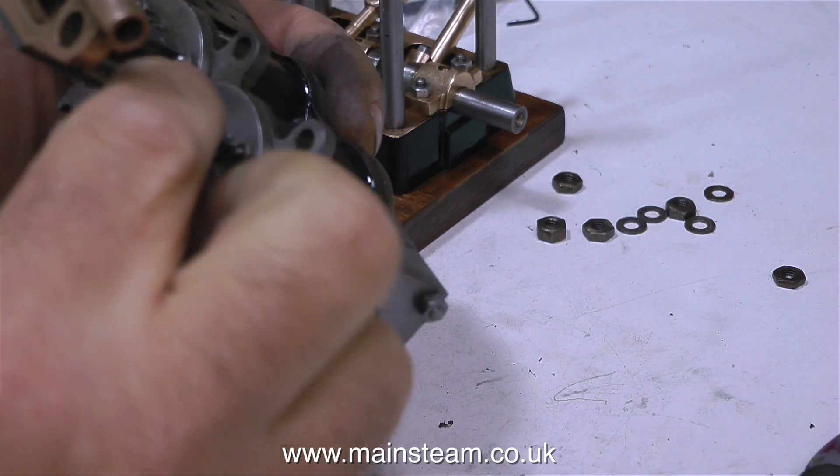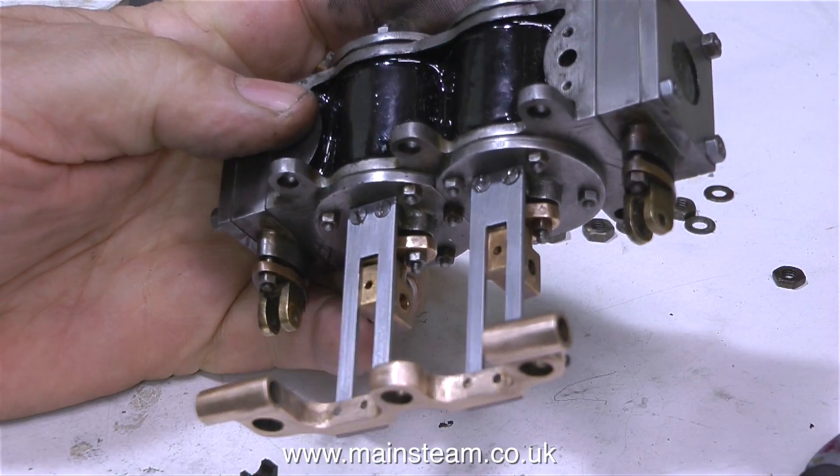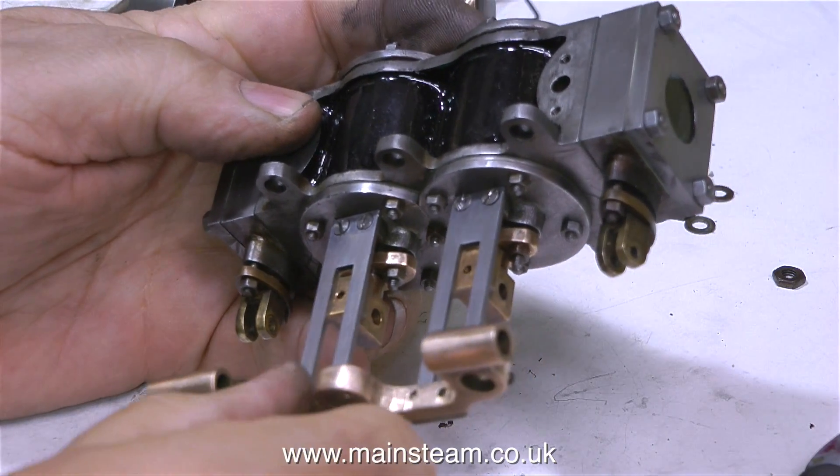That explains why there are four 8BA hexagon bolts in the box. Now that I've turned the crosshead guides round, just like on the drawing, I can use countersunk bolts again.